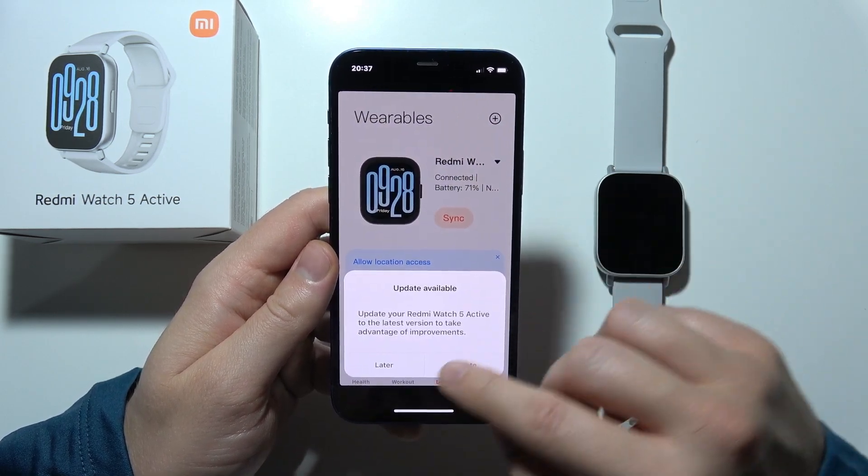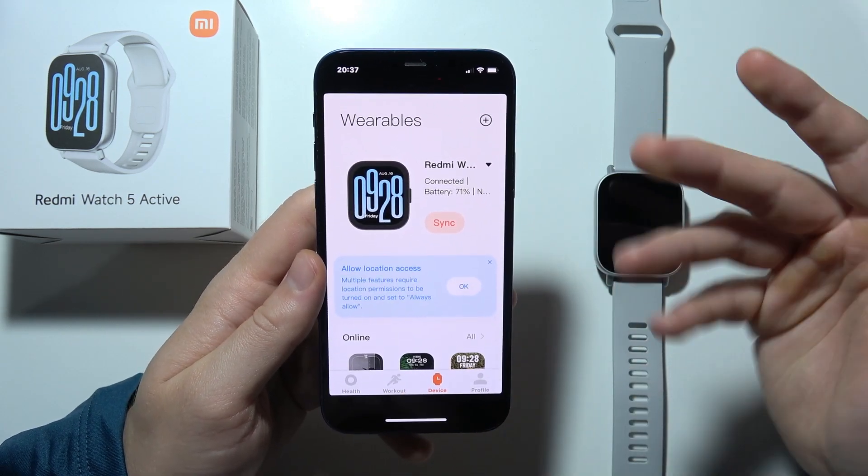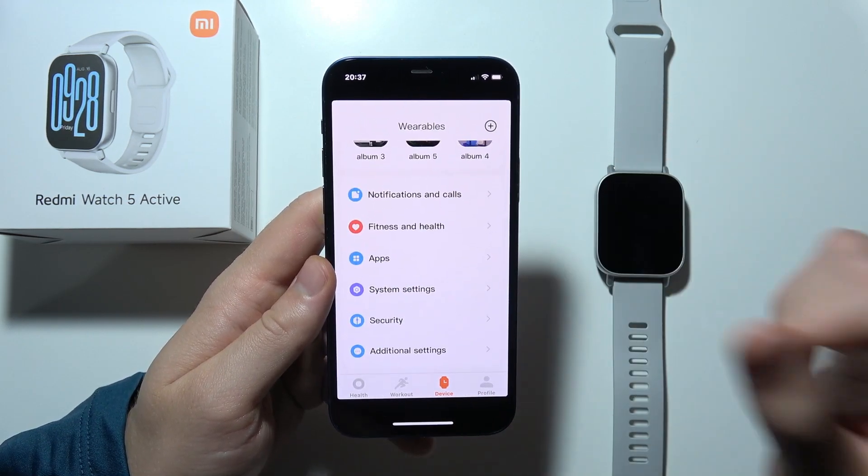If you cannot connect the device to your iPhone, add your device one more time — instead of the scanner, click to add the device manually, and that will be all.